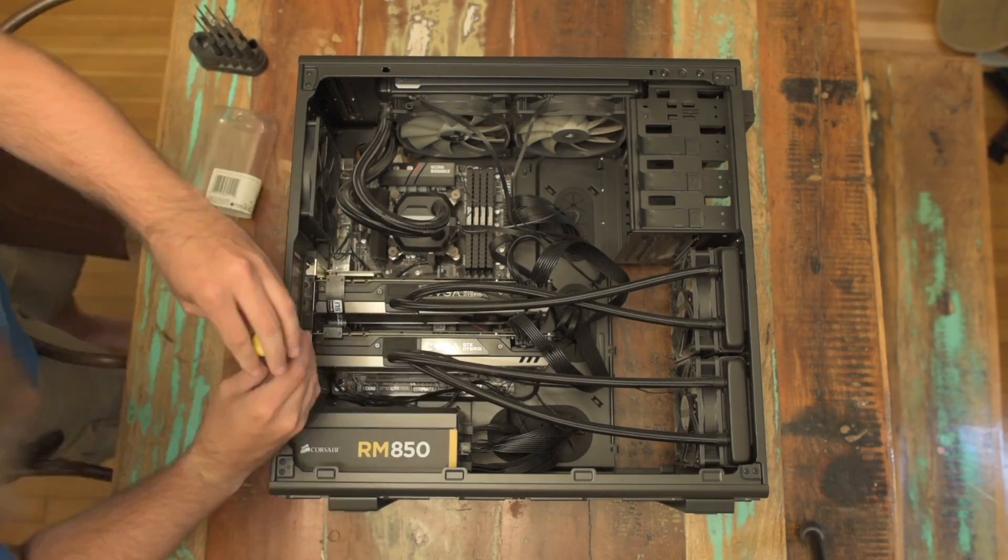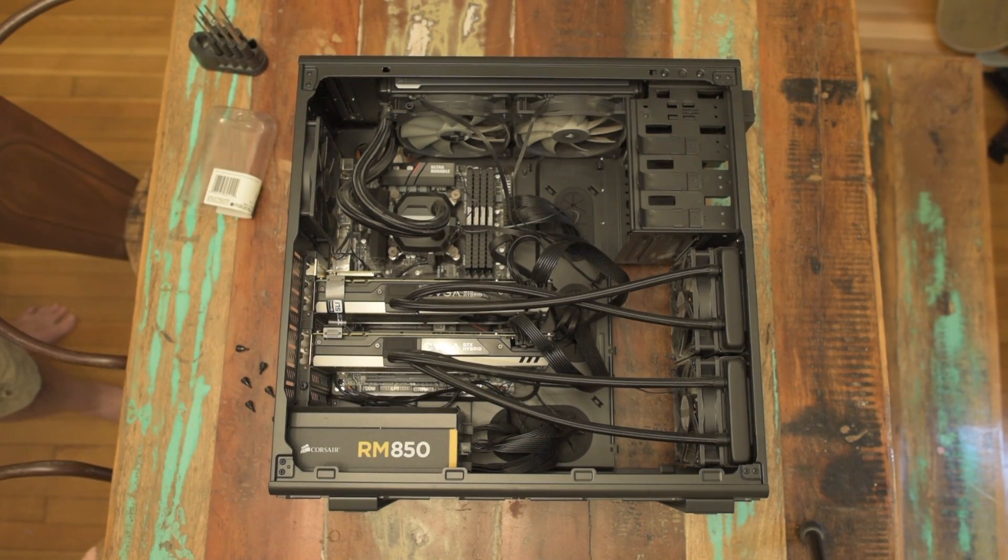This is Jesse with Create This. Today we're going to remove these two 980 Ti's and replace them with a single 1080 Ti. We're going to upgrade our Hackintosh to a new version of a web driver that supports the 1080 Ti.